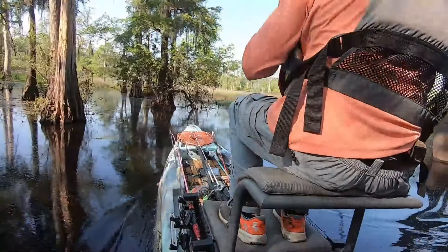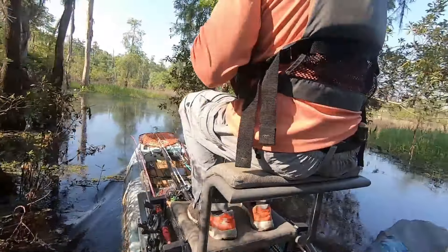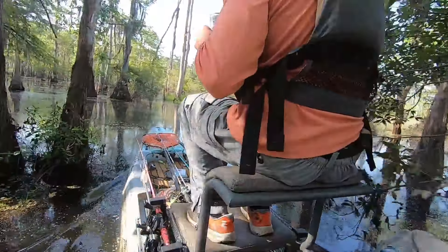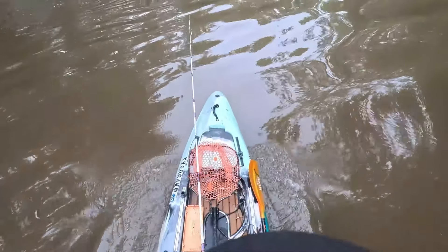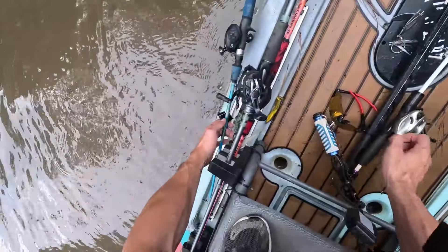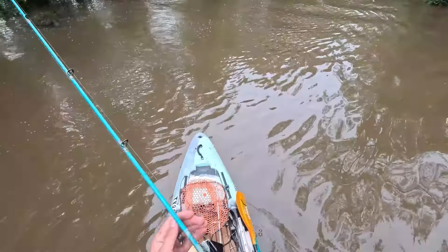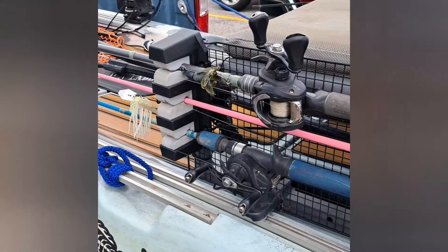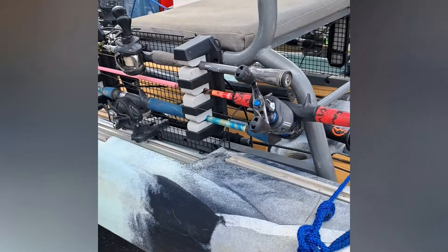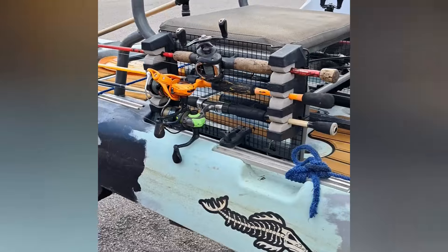I'm going to show you how I made this — it's a very simple thing you could add to your kayak. I can't guarantee it will fit like it does on the Kaku Zulu, but it's very simple and very effective. I have this mounted to my seat and all I have to do is reach down and grab another rod anytime I want to switch out. This would be perfect for people in tournaments or people that just don't want to retie a lot. It's a very simple design and pretty cheap as well.